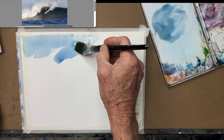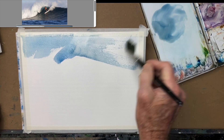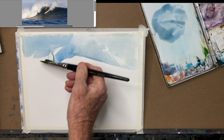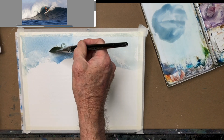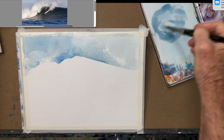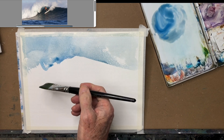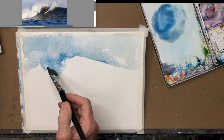So I'm just trying to get the big elements here, the big shapes — kind of like that dry on dry going on in there. I'm going to have to make this wetter down here, because I want to explore some of the damp.